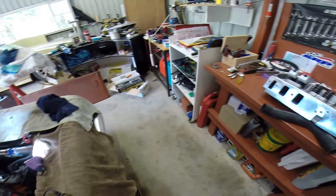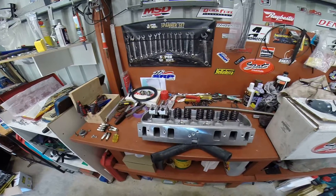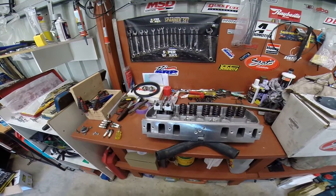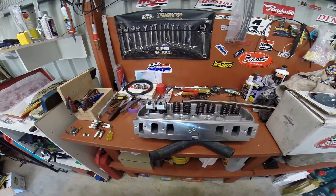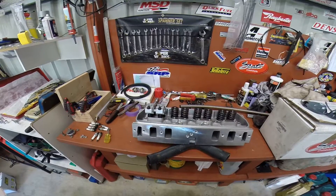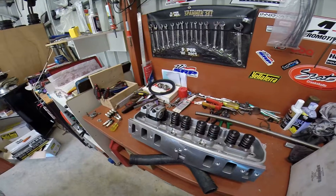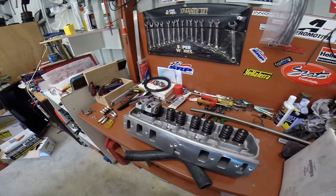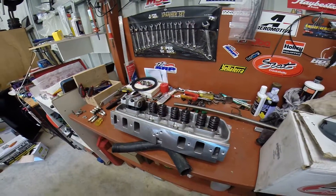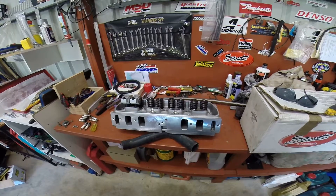I've just got my roller rockers turned up. These are the Platinum 5020YTs — that's the part number. I've just mocked it up there just to show you. These are the shaft mount rockers. So I've really only got to get some push rods and an oil pump, and I should be good to go now.